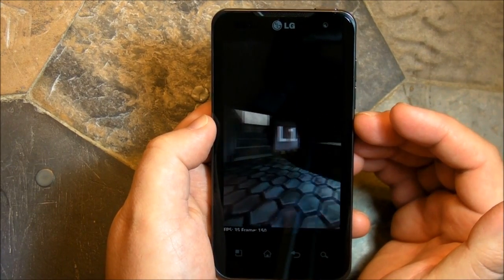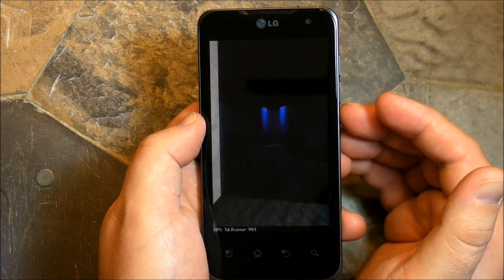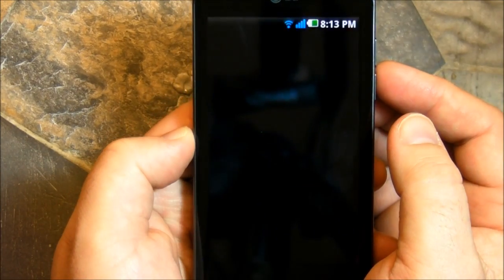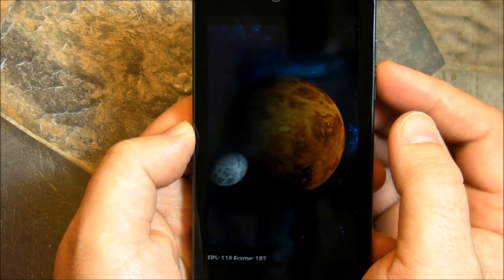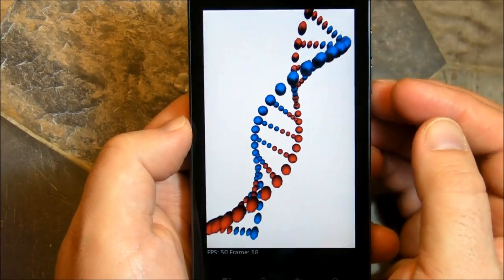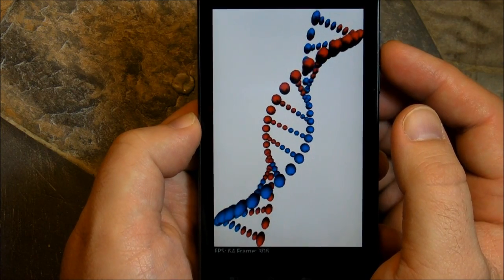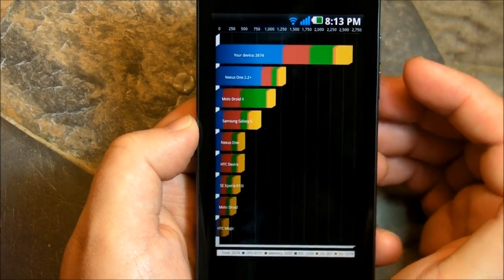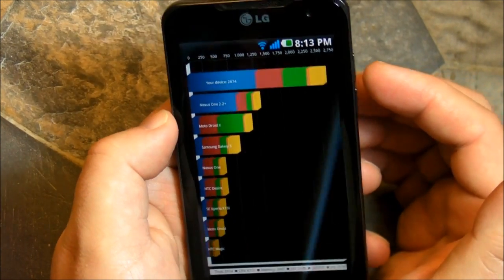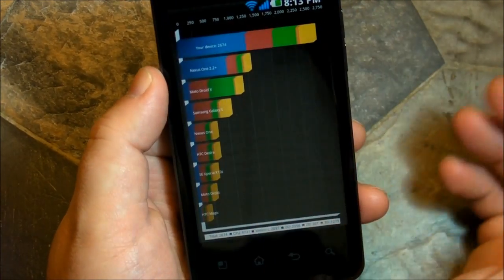Graphics look very nice and smooth, certainly no problems there. I'm not sure if they look much better than other phones we've tested, but it does look pretty good, for whatever that is worth. And finally, 2674. Nexus One running 2.2 is much less; I just did the Nexus S and got 1500 on it — so take that however you want. Obviously CPU power, much greater.